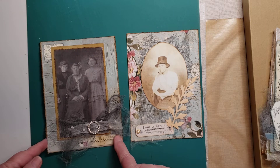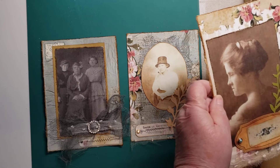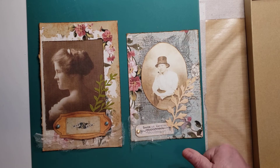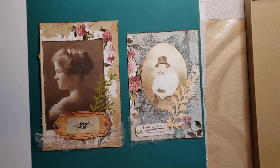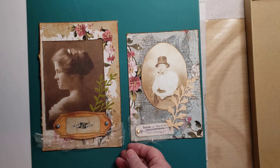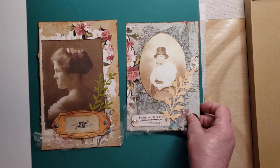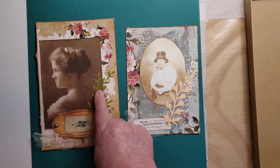So these are journaling cards in two different sizes. This is a half sheet of 8.5 by 11 — again, all Chapter 1 Papers. This one has been cut in half, and then this one's a little smaller; I think it's 5 by 7. I've again utilized the dies, and some of the elements here are not from the kit.